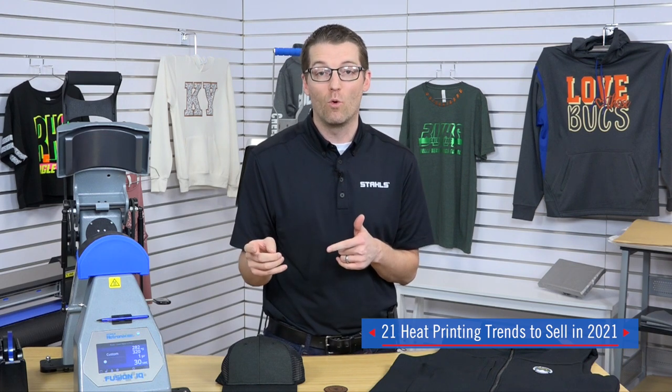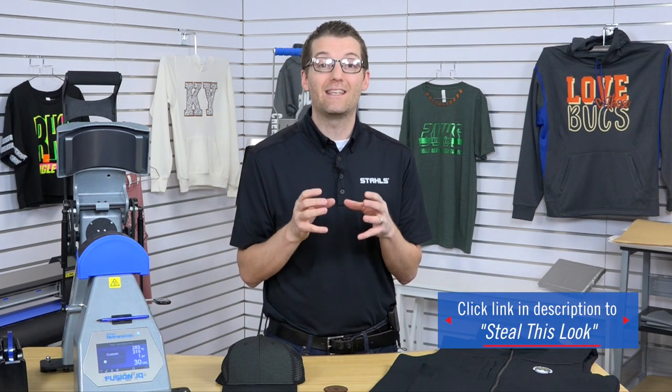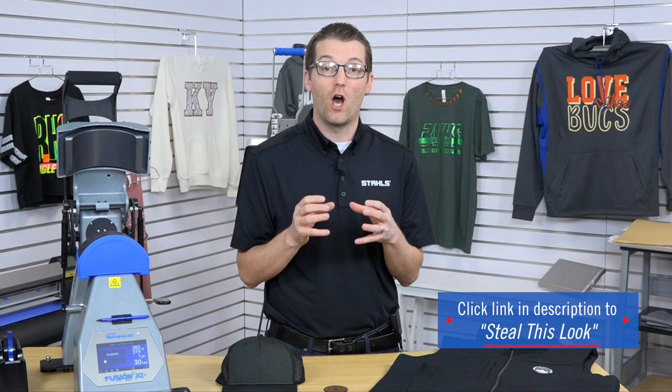Hi, I'm Josh Ellsworth and welcome to video number 17 of 21 in our Steal This Look heat printing series. The idea behind these videos is we show you top trending looks that we're expecting for 2021 and equip you on how to print them and sell them. We're in the corporate gifting market, which is a major opportunity for your business to generate sales.